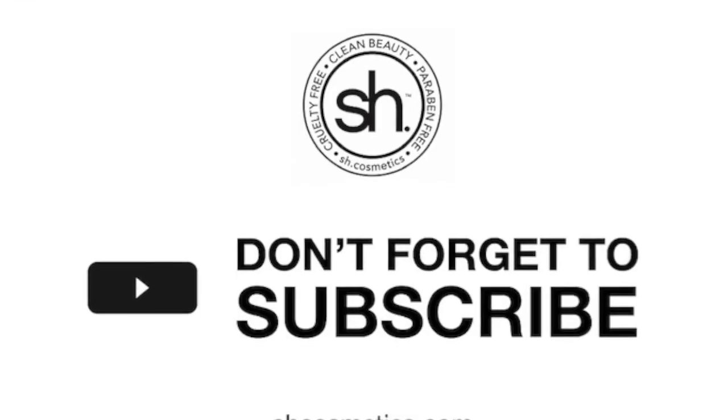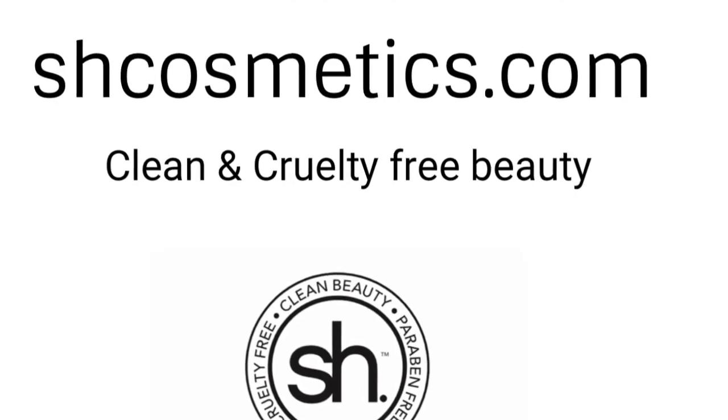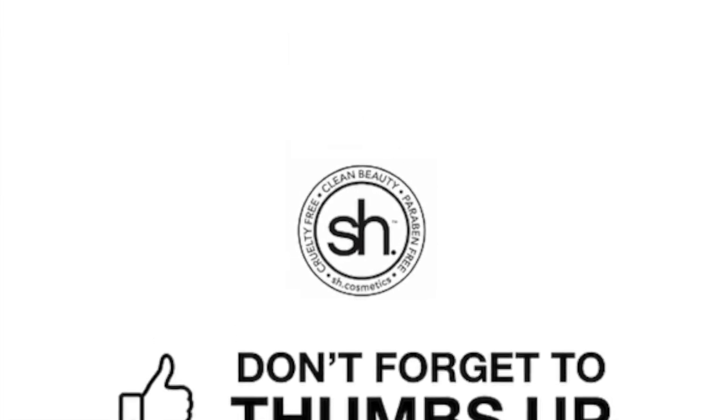Hope you enjoyed this video, thanks for joining me, and hope to see you soon — bye! Don't forget to subscribe, check us out at shcosmetics.com for more clean beauty products, and if you like this video, don't forget to give a thumbs up. Have a beautiful day!